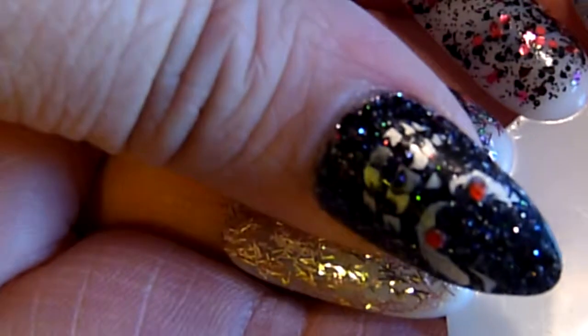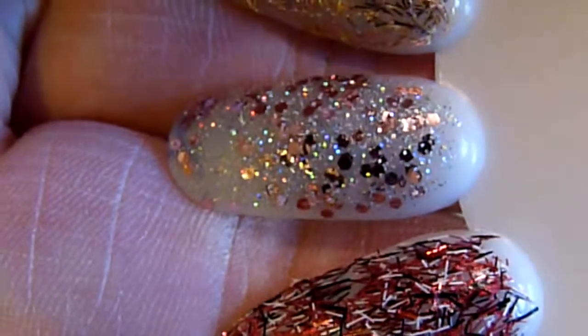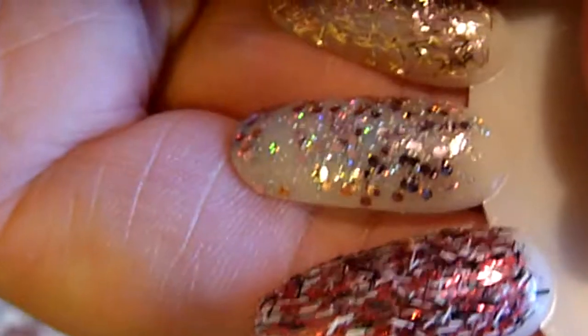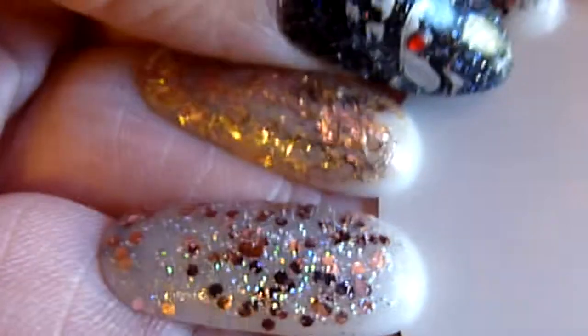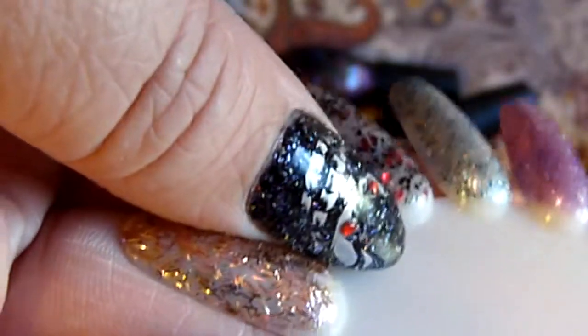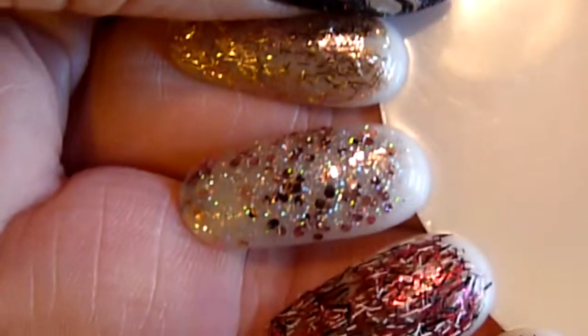And then the next one — let me check the back — which one is that one, Full Spectrum. And it is a really light pink, chunky with some lighter silvery colored glitter.